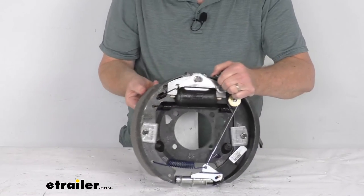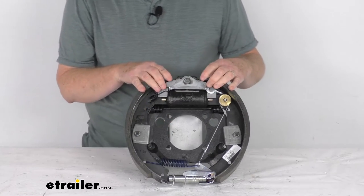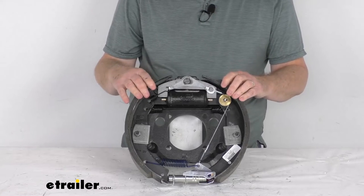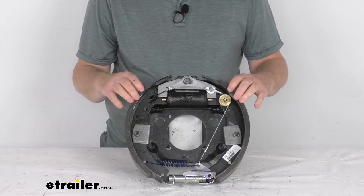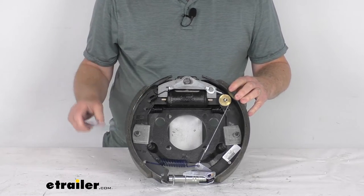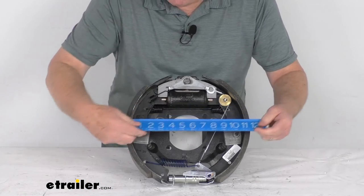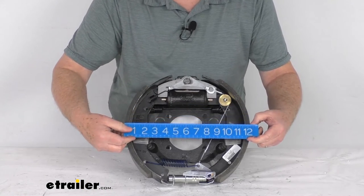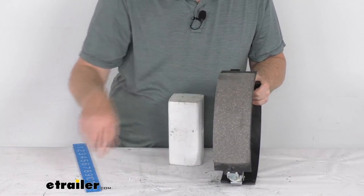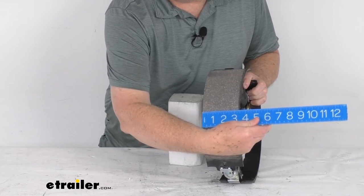This part is made in the USA. Specs: this application is for most standard hub and drum assemblies, including Dexter and Lippert. It fits 8,000-pound axles. The size is 12¼ inch by 3⅜ inch — the 12¼ inch is the diameter, measured from here to here. If we put our ruler, there's your 12¼-inch diameter. And the 3⅜ inch is the width of the pad on the brake shoe — 3⅜ inches.